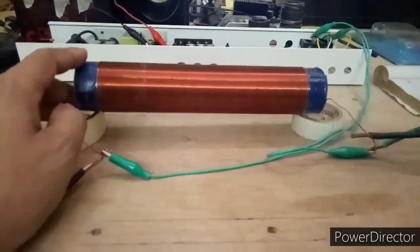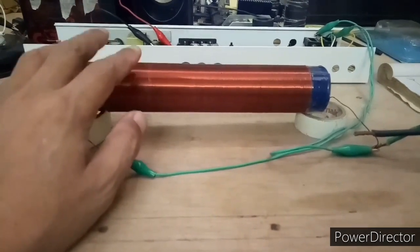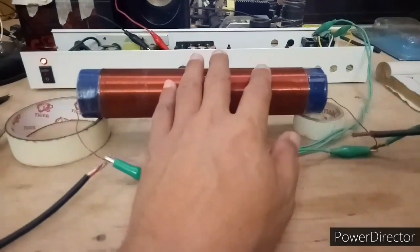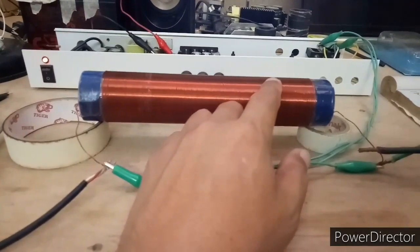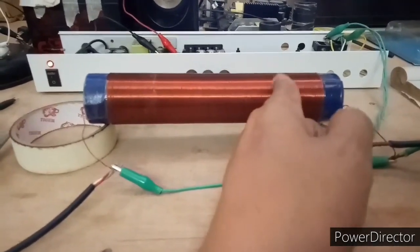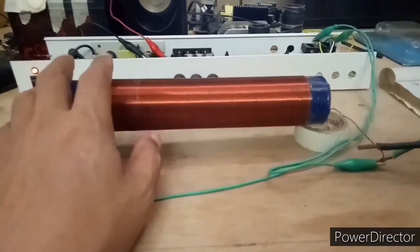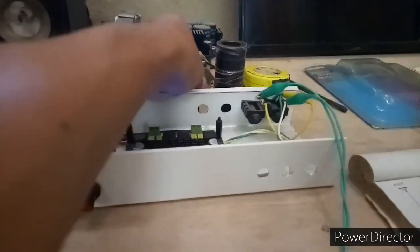Hello guys, I'm making this experiment as a follow-up video about the last experiment. Someone asked me if there is a break point or a wire break on this portion, and also if there are p-rides inside the coil like the one I have here.